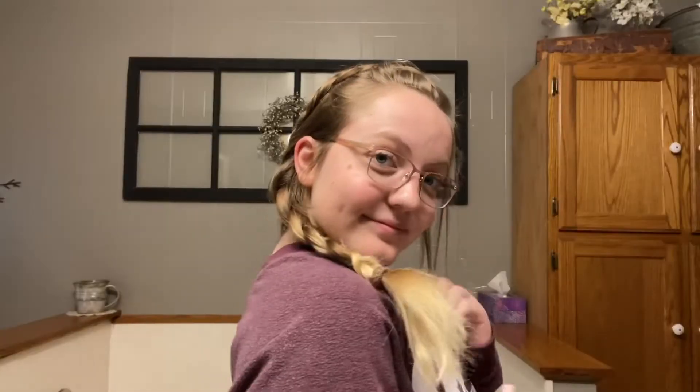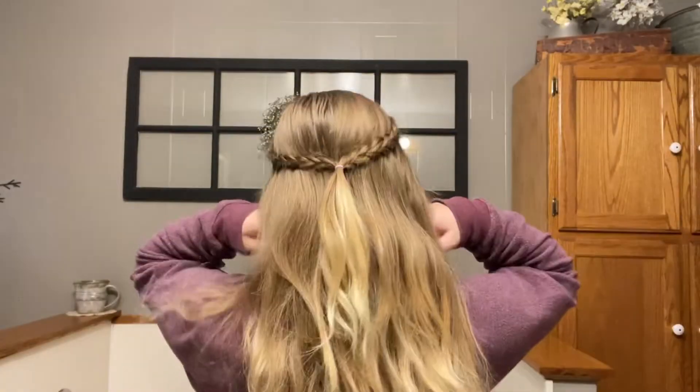Hello everyone, it's Kelly Jo and today I'm going to be showing you eight new hairstyles that you can try out for fall or Thanksgiving or just whenever you want to, in case you don't have any ideas. So let's get started.